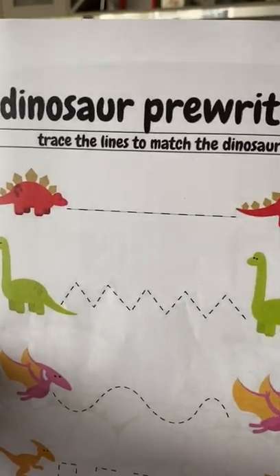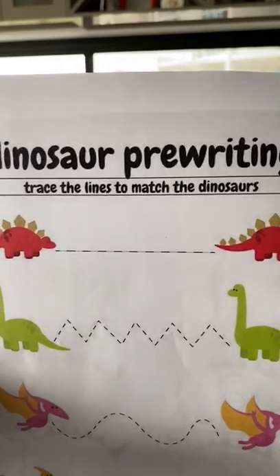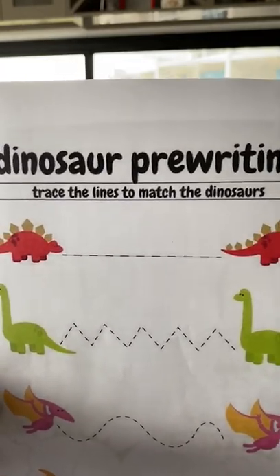Today I'm going to be using these worksheets to do some tracing practice with Ashton. The goal is to help improve his tracing skills and his fine motor.